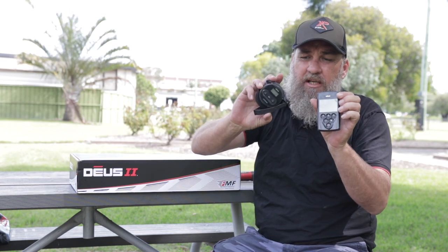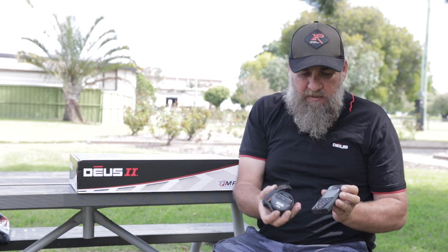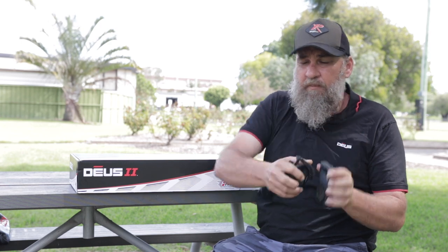I've also brought along my trusty XP Deus I that's served me faithfully for a long time. I'll do a couple of quick direct comparisons between how they feel in the hand and that sort of thing. Then I'll show you a little exercise that you should do with any detector you just get your hands on — and that you can probably do with your current one to get a little bit smarter. Let's get into it and have a look at the Deus II Fast Multi-Frequency Metal Detector.